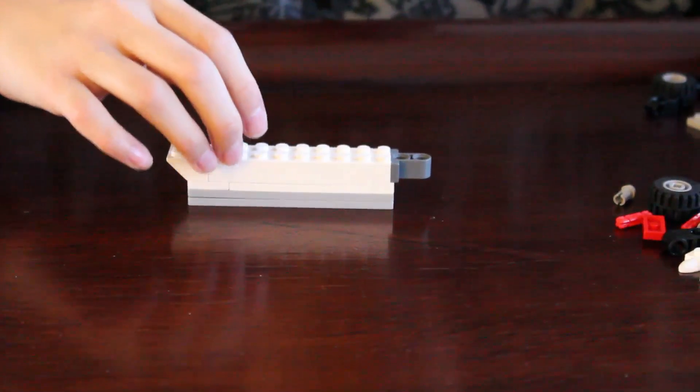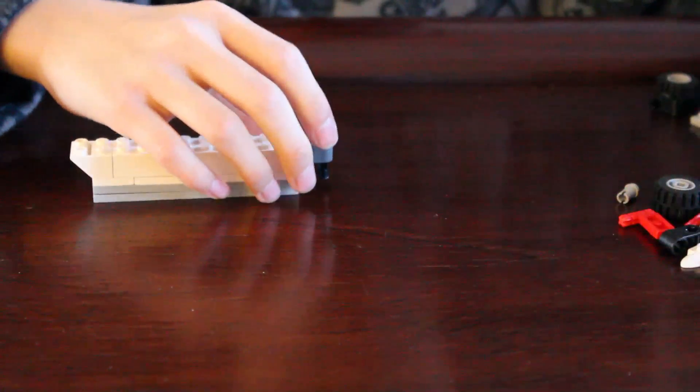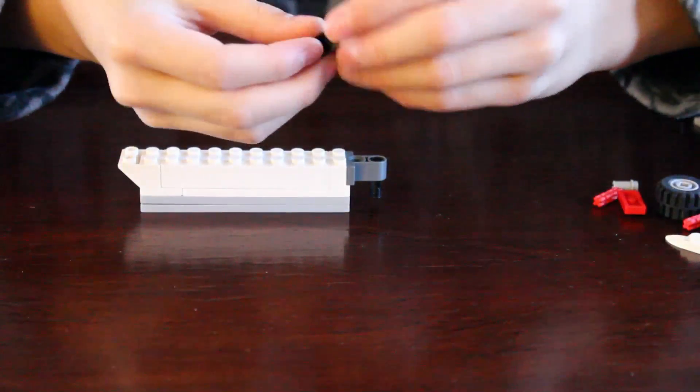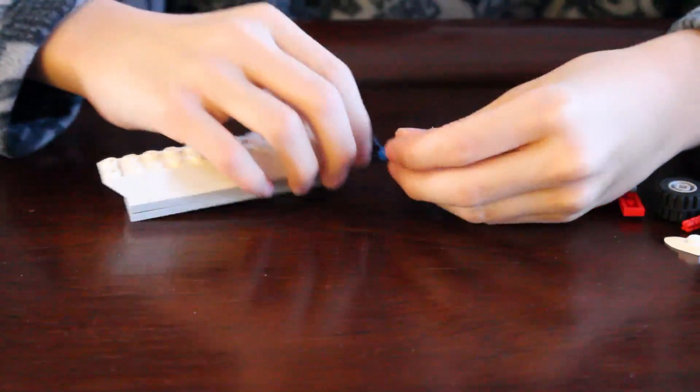You get this black pad, right here. You get this one right here, this one right here, this one right here. You get this one, right here.